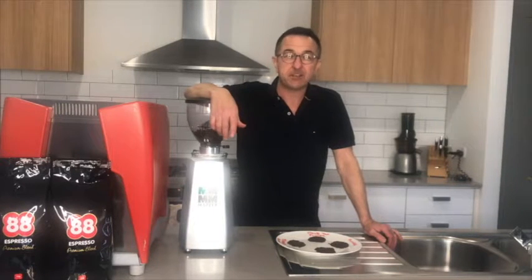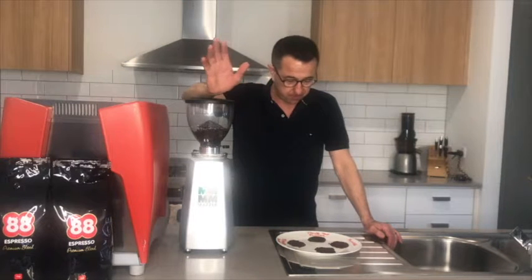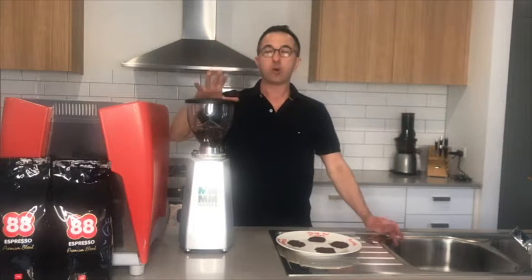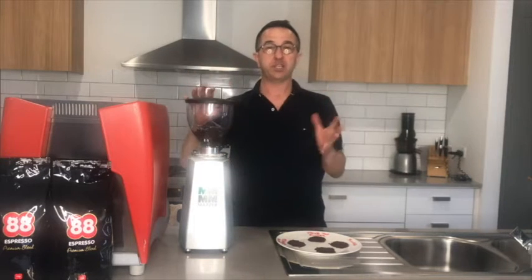Hi, it's Nick here from 88 Espresso. Welcome back to another episode on coffee. Today we want to talk about grinds — what sort of grind and what it needs to look like for the type of machine you're going to use.